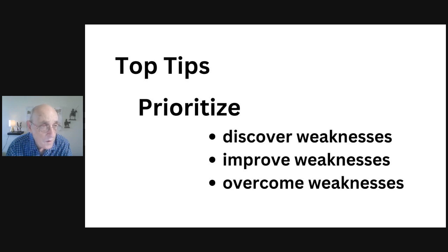Once you've overcome your weaknesses and you're getting the score you need in practice, take a second full practice test. If you still aren't getting the score you need, just repeat the process: discover your weaknesses, improve your weaknesses, and overcome your weaknesses. All this is possible as you prepare for the IELTS exam.